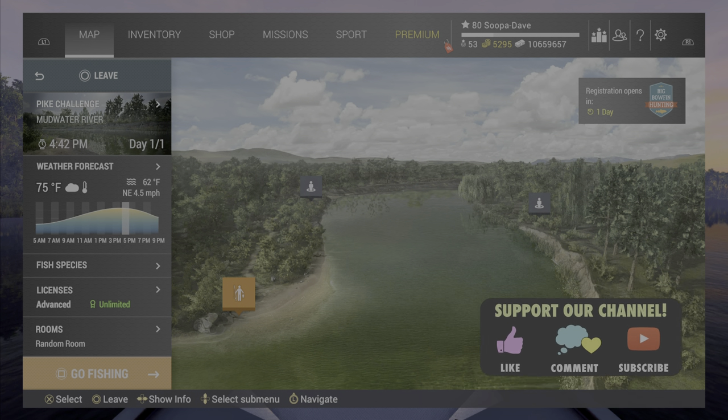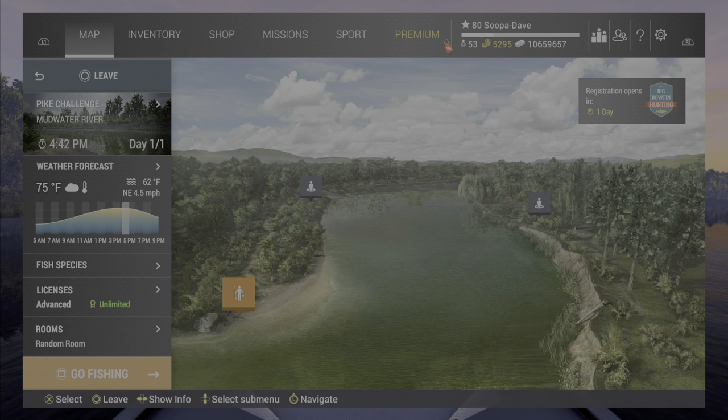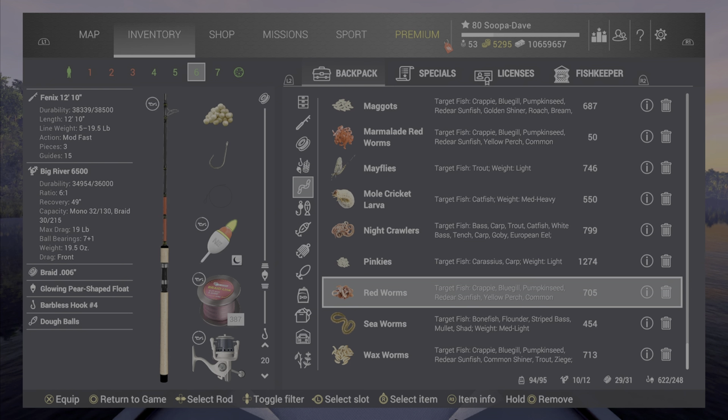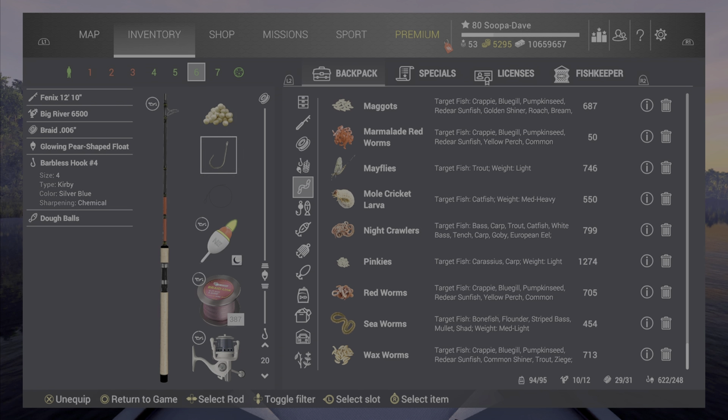Welcome back folks to Fishing Planet, here in Mud Water River, Missouri, for the common shiner. This will also work for the blacktail shiner, so keep that in mind. On a flow pole, dough balls or semolina balls will work just fine, with a number four to a number eight hook.